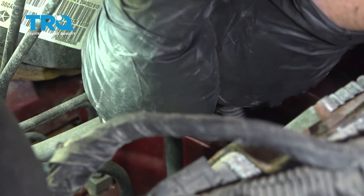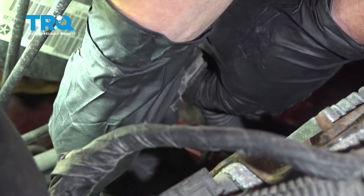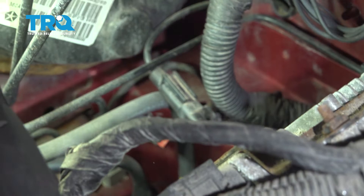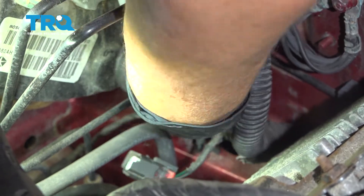Push down on the black tab right there and pull. Follow it right through the fender well. You'll see that little flat cap — that's where it's going to come out.